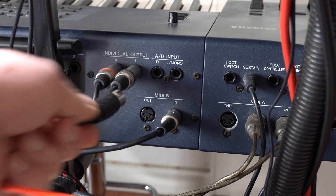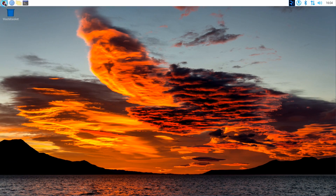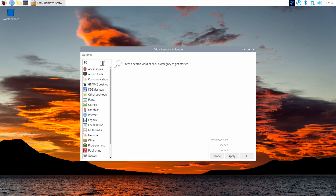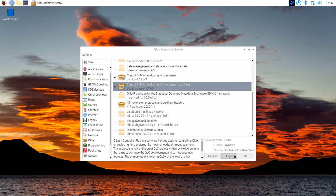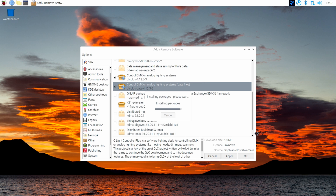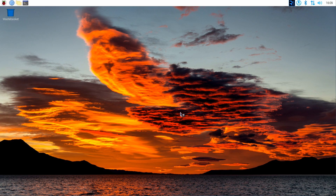On the Pi, click the start menu, then Preferences, then Add/Remove Software. Search for DMX, check the QLC+ and QLC+ data packages, and click Apply. Wait for the software to be downloaded and installed, entering your password when needed. Once that's done, you'll find the QLC+ software in the start menu in the Sound and Video folder. Start the program and click on the Inputs/Outputs tab at the bottom of the window.